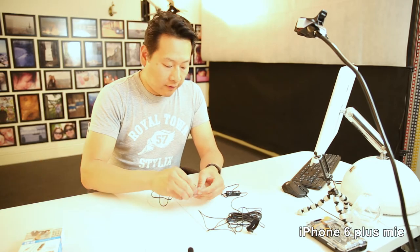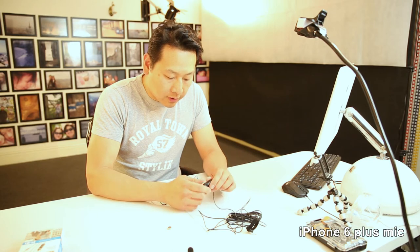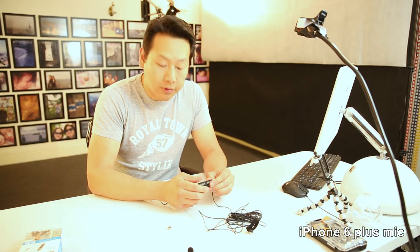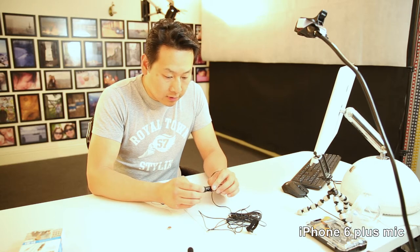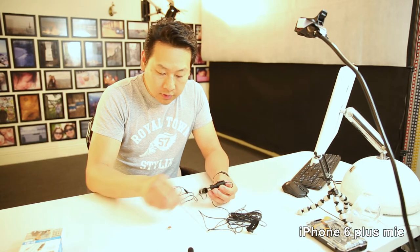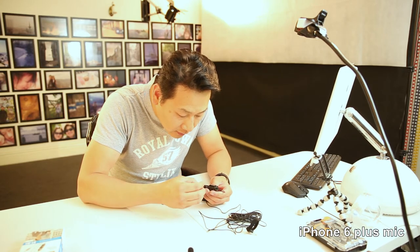I'm just getting into doing product reviews because I spend a lot of money on the internet and very often you buy stuff and it doesn't turn out how it's supposed to. Hopefully I can put a video up so you don't waste your money buying things that don't work. Right, let's put the battery in — positive and negative, quite self-explanatory.